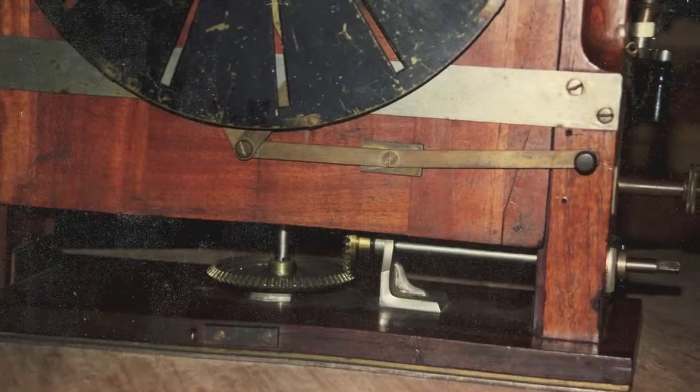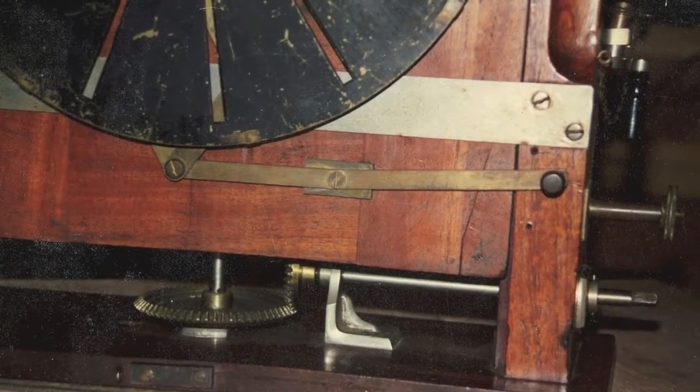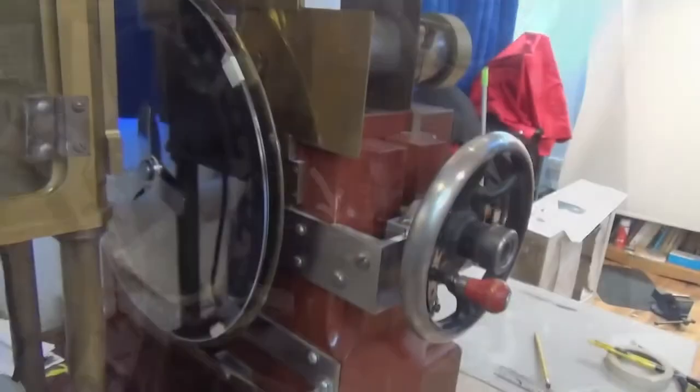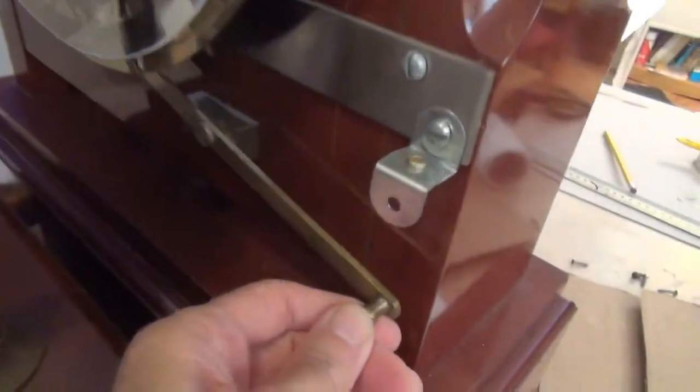Remember the picture size adjuster — the shape adjuster? That was originally stopped from moving too far by a screw, as we can see in this old photograph of the original machine. The replica didn't have a screw and there were some problems there, so I had to make a metal stop.